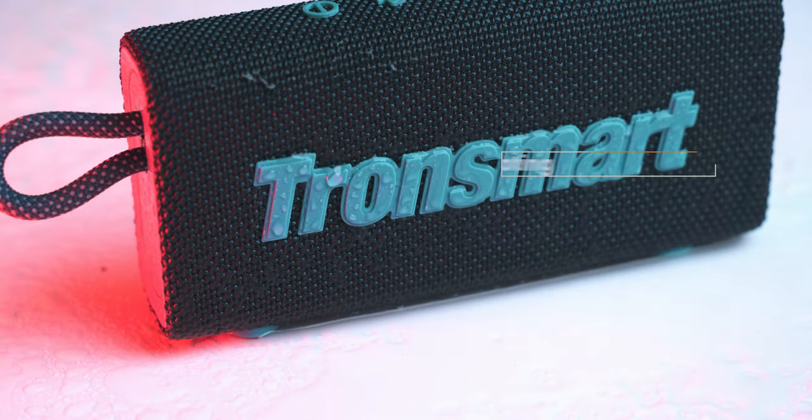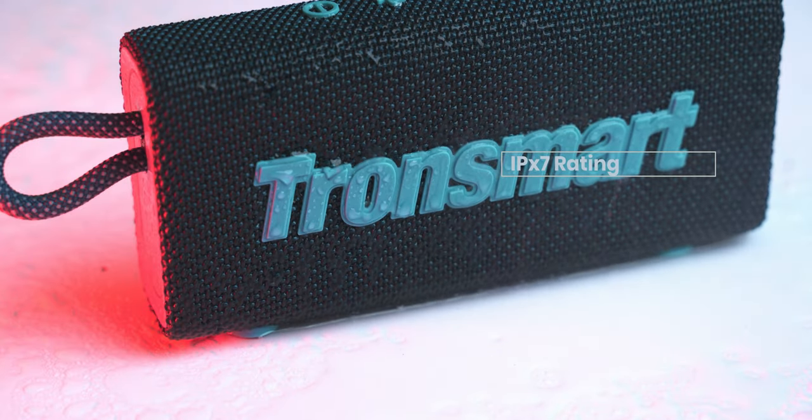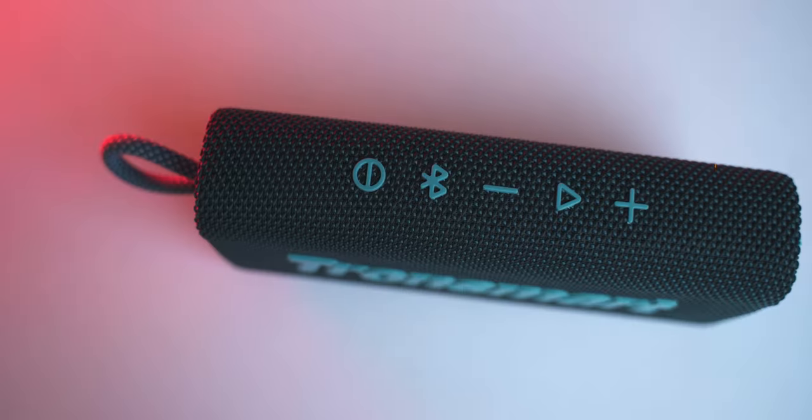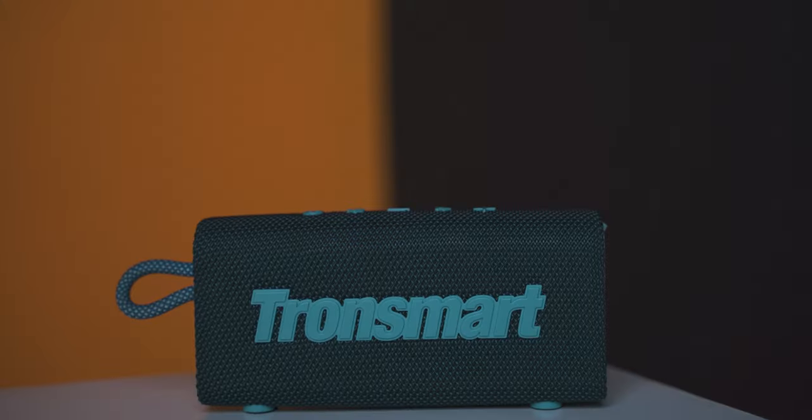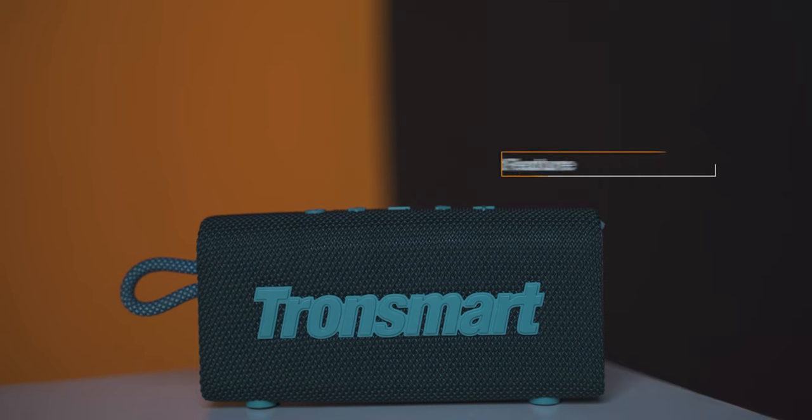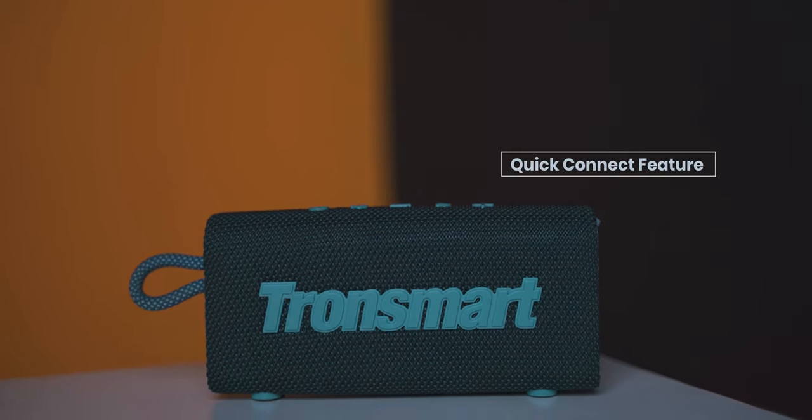Tronsmart has provided this speaker with an IPX7 waterproof rating. The Tronsmart Trip uses Bluetooth 5.3 and has a quick connect feature which can easily switch between multiple devices.